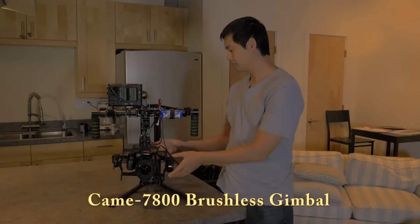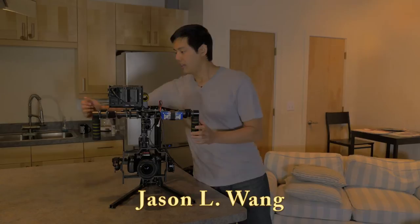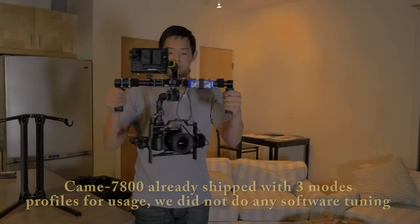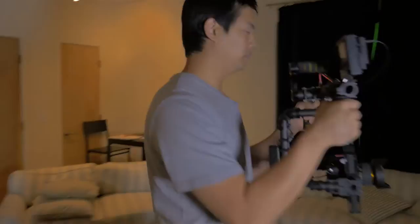Now that we have balanced the gimbal, the next thing you need to do is simply turn it on. It'll do its own little adjustment to make sure it's leveled. For our first test, I'm going to go into follow mode — hit the button once, set the follow profile to the first option. Now the gimbal will follow wherever I go. Let's do a quick test run.